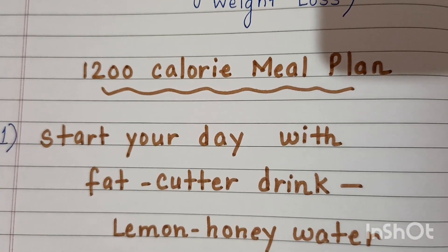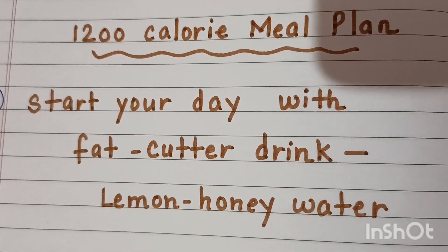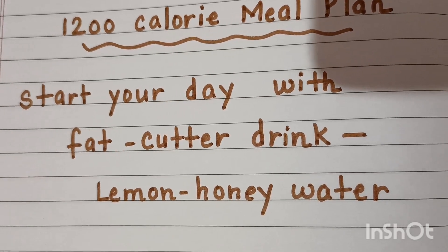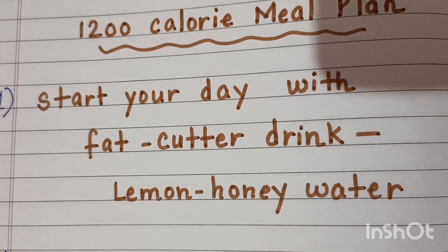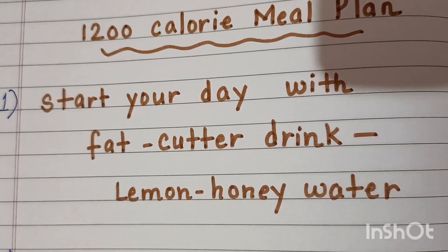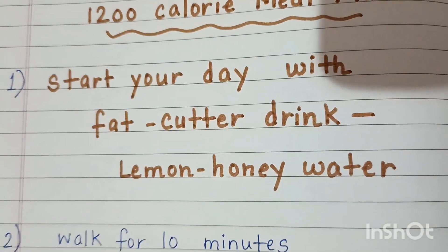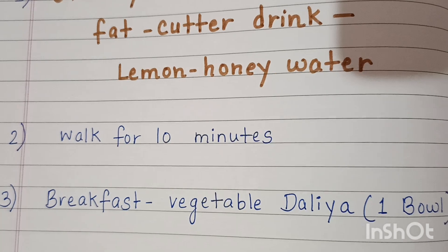We start our day with a fat-cut drink — lemon honey water. Take a glass, add lemon and honey, and it is ready. Drink one glass first thing in the morning, then walk for 10 minutes.